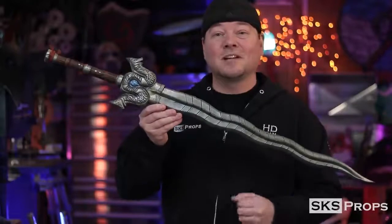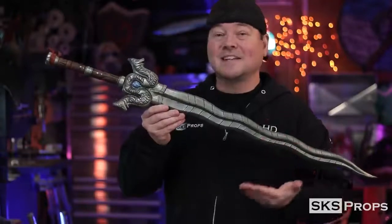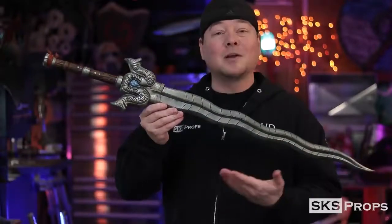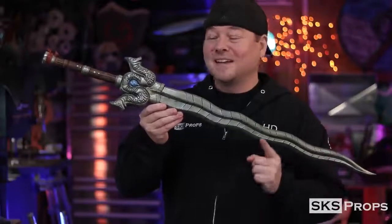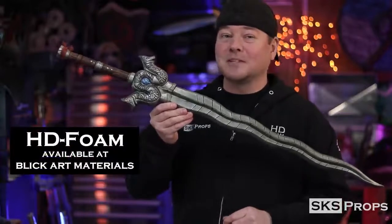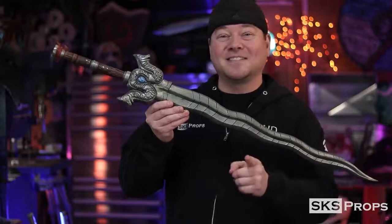In this video you're going to see me use a lot of different power tools and equipment that you may not have, but it's not a necessity to assemble this particular sword. I just happen to have them in my shop and it helps me move through builds faster. This particular sword is made all out of my HD foam, which you can find over at Blick Art Materials.